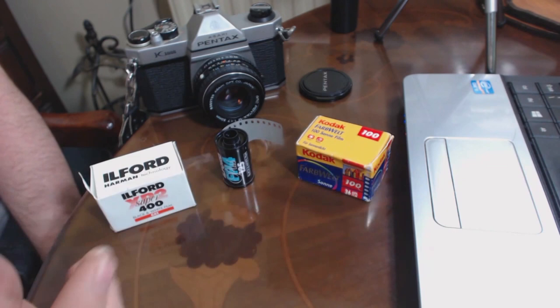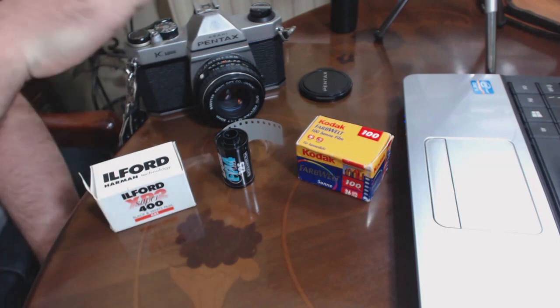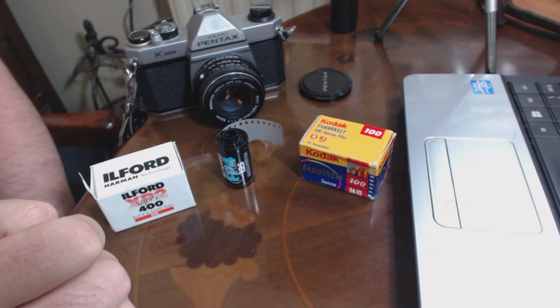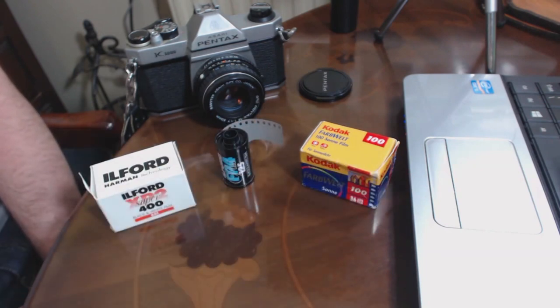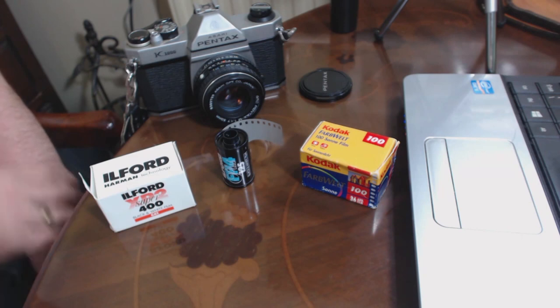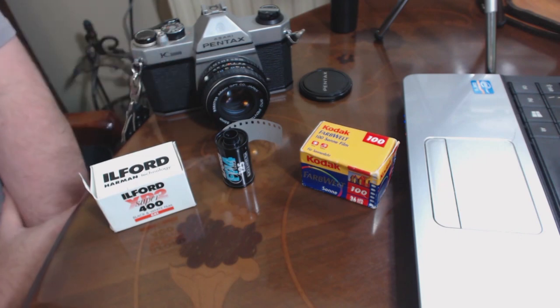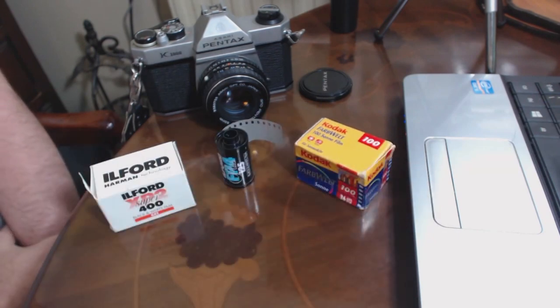ISO 100 is finer grained, 200, 400 — if you live in the northern hemisphere and it's getting pretty dull, maybe go for ISO 400 or something like that. Most K1000s come with nifty 50s which are pretty fast anyway. The beauty of using normal colour film is that you can take it to your local lab to get it developed, or send it through the post — nice and cheap, nice and easy.